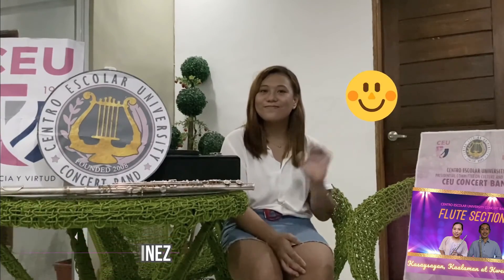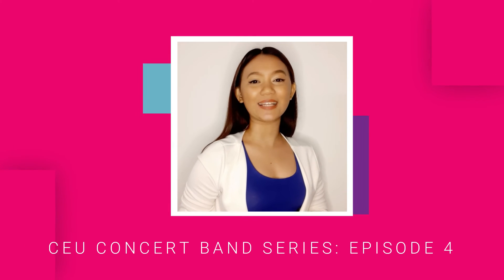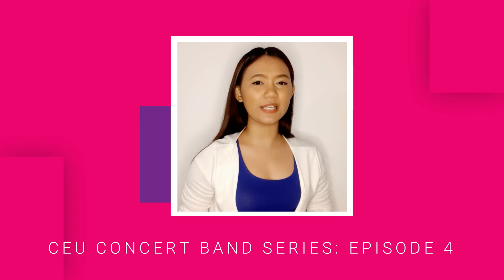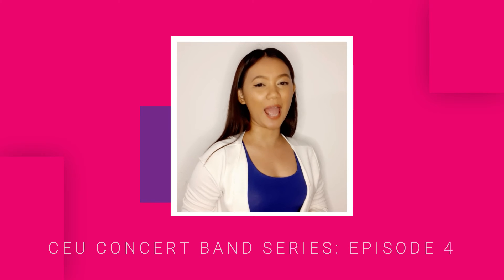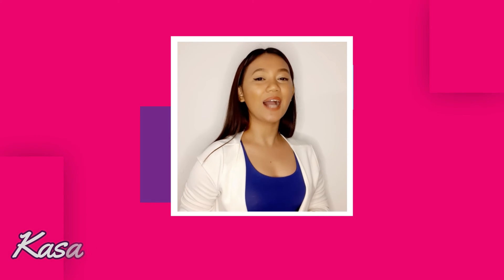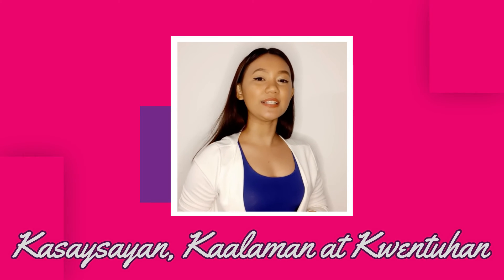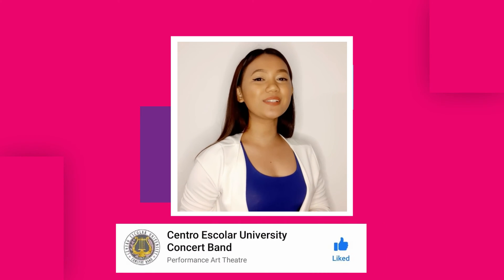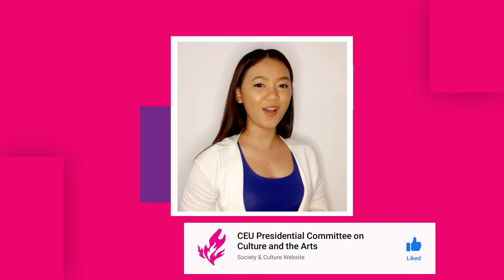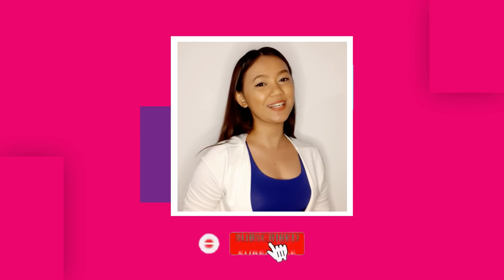Thank you and welcome. Thank you for listening. Do you already know how to play instruments like the flute or clarinet? Or do you know how to clean them? Learn more and watch the next episode of the CEU Concert Band Series — Kasaysayan, Kaalaman at Kwentuhan — with the alto saxophone section this coming Friday. To get the latest episodes and updates, you can like the official page of the Centro Escolar University Concert Band or the CEU Presidential Committee on Culture and the Arts, or subscribe to the CEU Concert Band YouTube channel and click the notification bell.